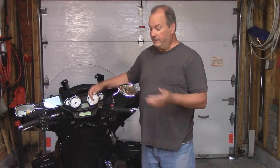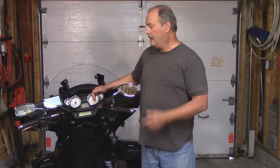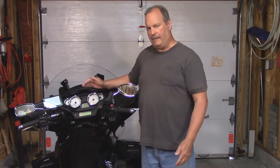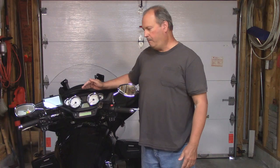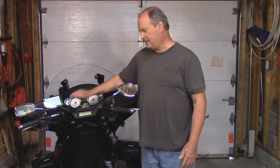Hello, I'm Paul Parmalo and this is my 2014 Victory Cross Country Tour. Back in November 8, 2014, I purchased an RAPB149U GPS mounting system, manufactured from RAM mounts.